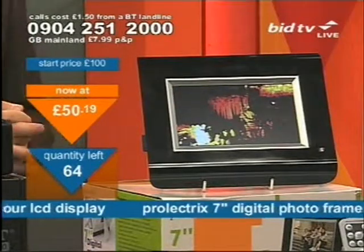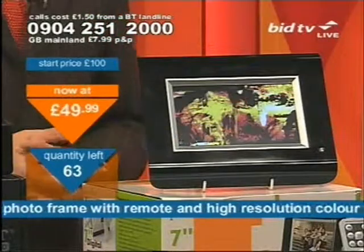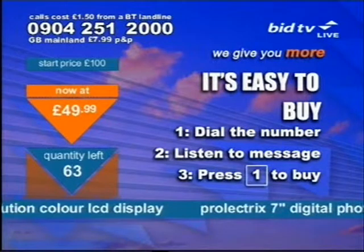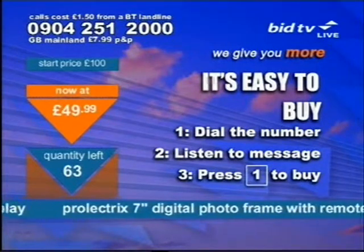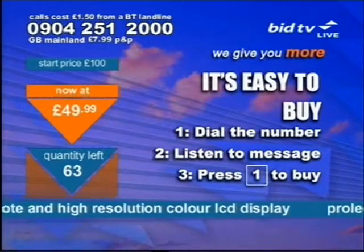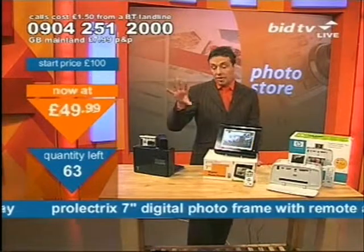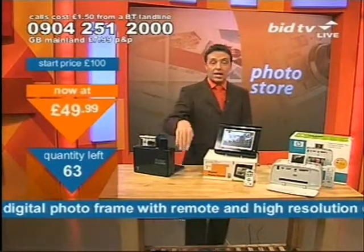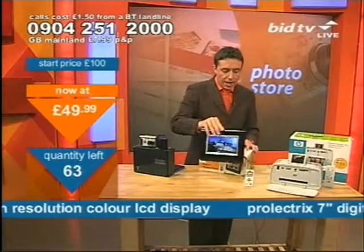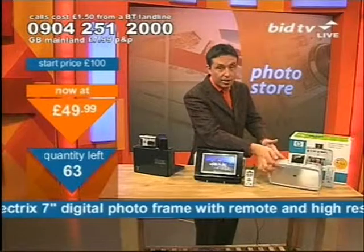If you want to get this, the number's at the top of your screen — dial now and it's just £49.99. Ring up now: 0904 251 2000 and press 1 on your telephone keypad. Details for the camera will be released shortly at the bottom of your screen. And let me give you a quick flash — I have this coming soon: the HP Photosmart 475 printer, which takes pretty much all of the cards in the front and is PictBridge compatible.